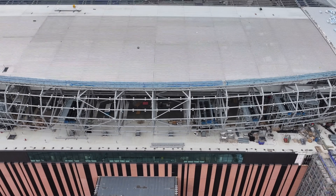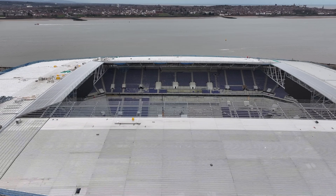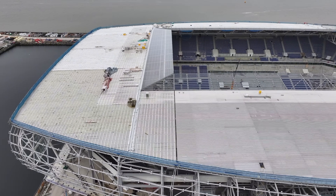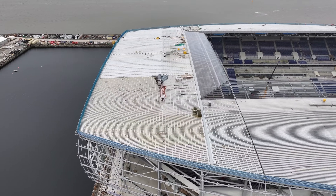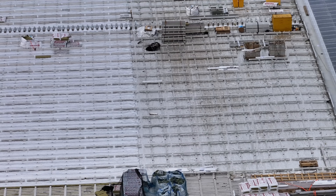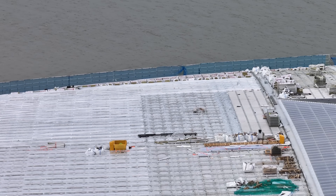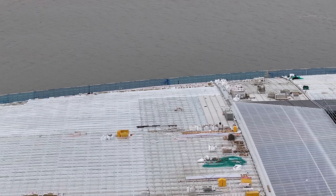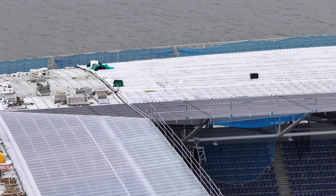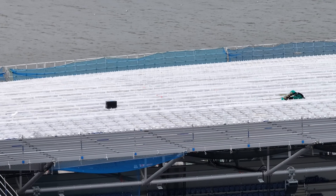So what I'm going to do is have a look on the south stand roof. Some more materials — installation going across, up to the West End roof. More installations on there.